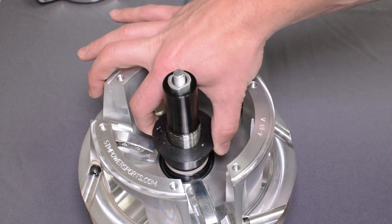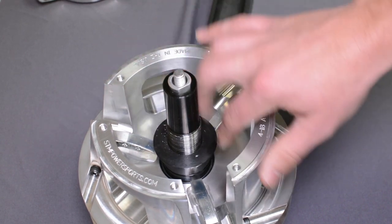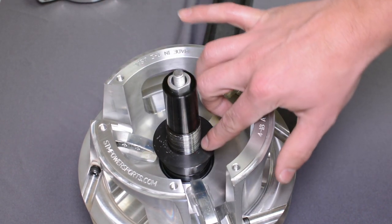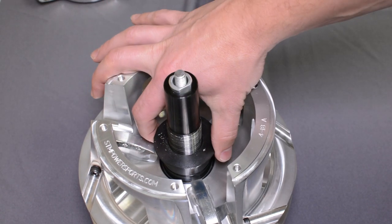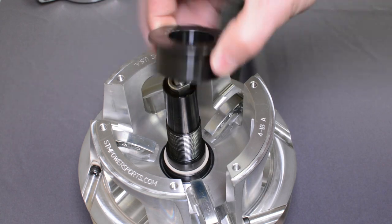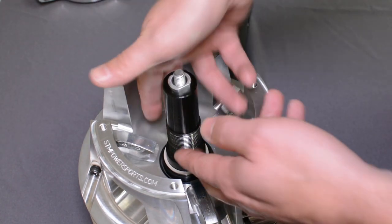Once the spider is removed, this bearing cap is often going to be stuck with Loctite. Take a small screwdriver and lightly clean up the Loctite on the threads. After you do that, you should be able to remove your spider cap and your thrust washer — there are two of them.